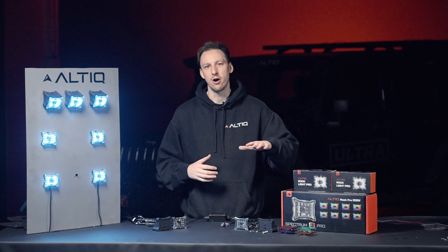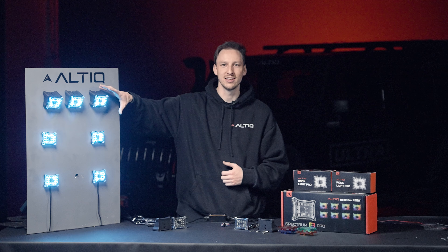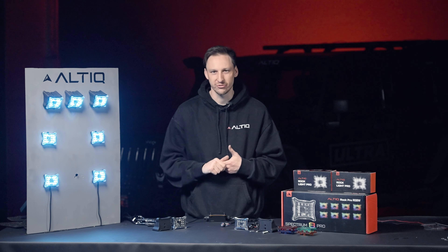Introducing the Altic Rocklight Pro, available in white and full-color Spectrum RGBW kits, which means they're Bluetooth and app controlled.